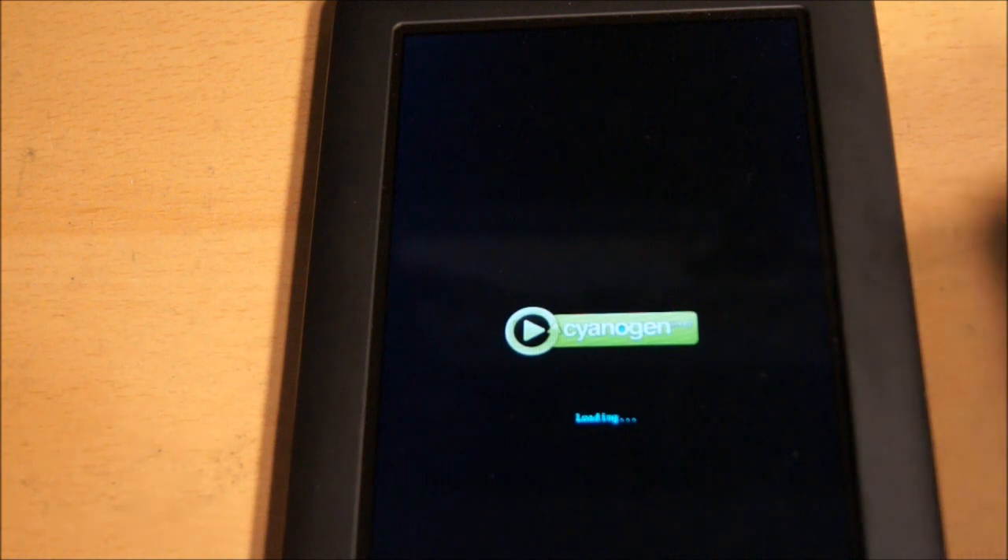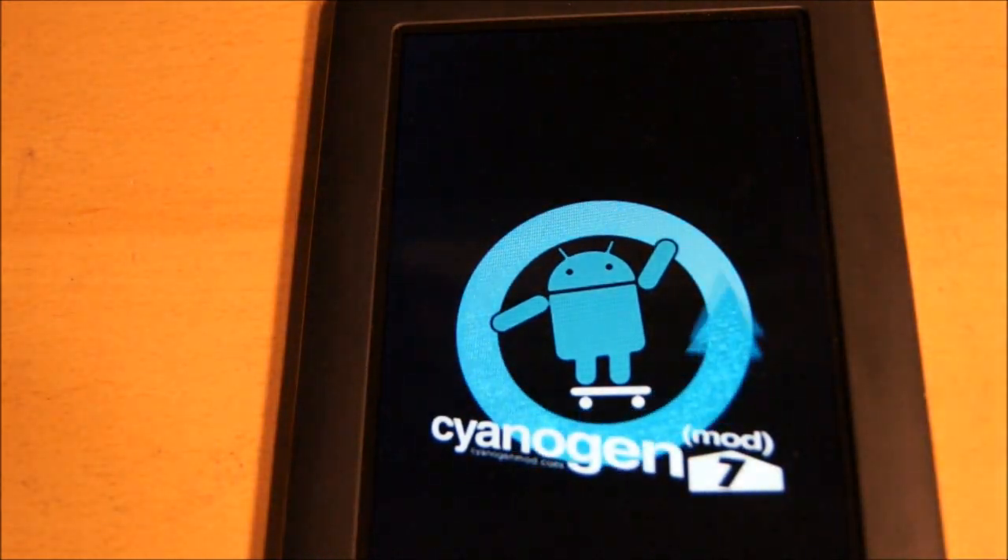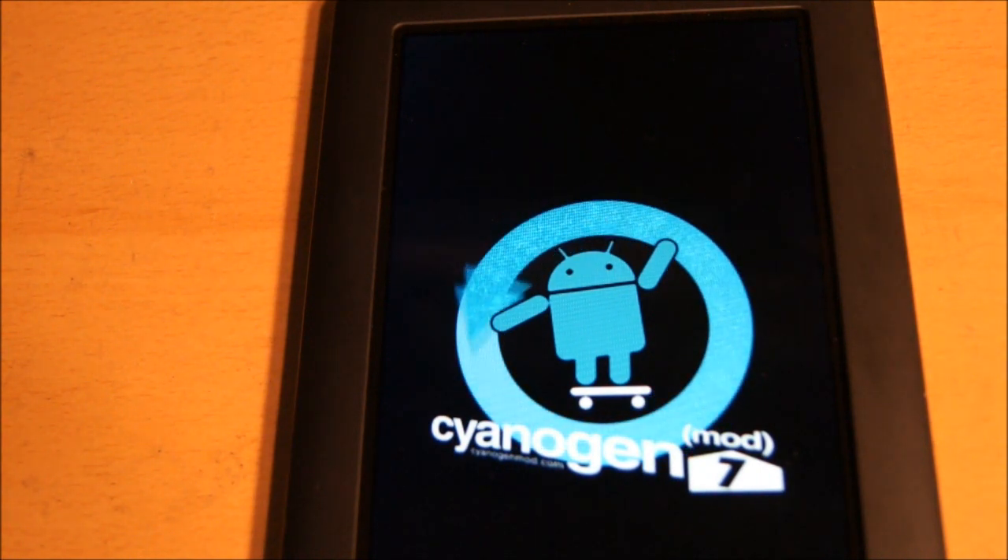And it says CyanogenMod, so as you can see already, it's not the same Nook startup. Give it a minute to boot up — and this thing is awesome, guys. You've got the Nook side for your ebooks and things like that, which has got the really cool setup, and then pop in the card and it's literally like a full-on Android tablet now.